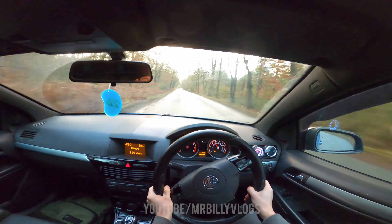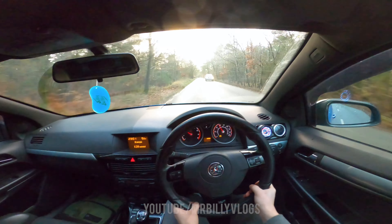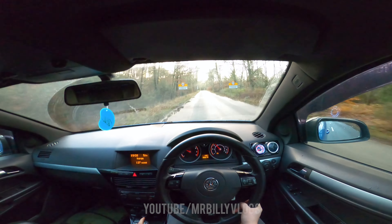Leaving it in Sports mode, we've actually lost quite a bit of mileage so I think I'm going to turn that off — I don't want my mileage to go down ridiculous. Look how much has gone down!